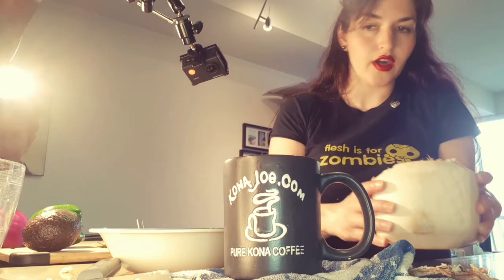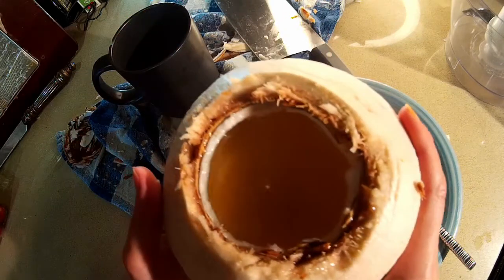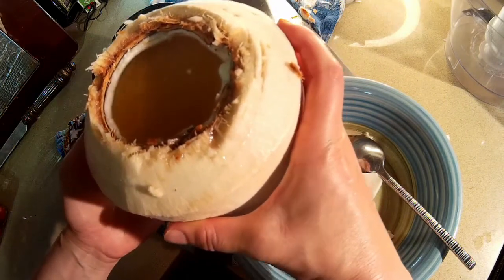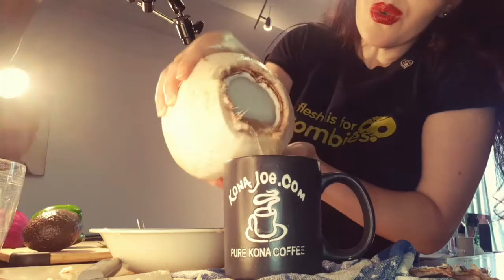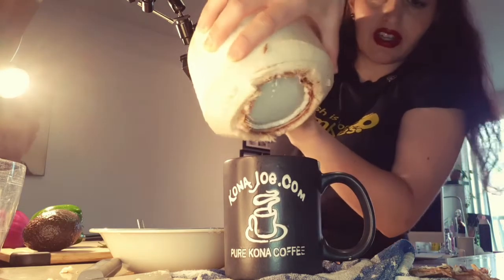I just have to pour out the coconut water here so I can scoop out the coconut meat. You can drink this if you like, or you can even incorporate it into the soup as well. We'll just do it in such a way that we don't spill it everywhere — there is some spillage, but nothing too serious.